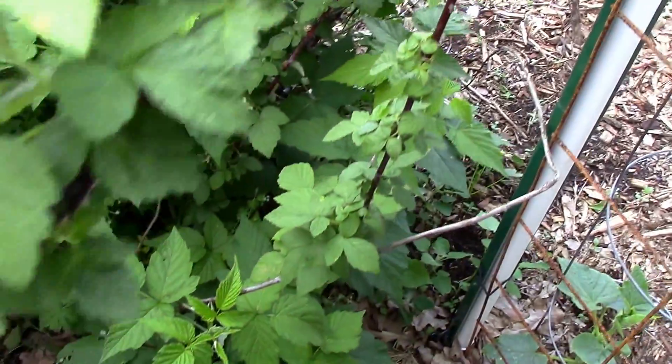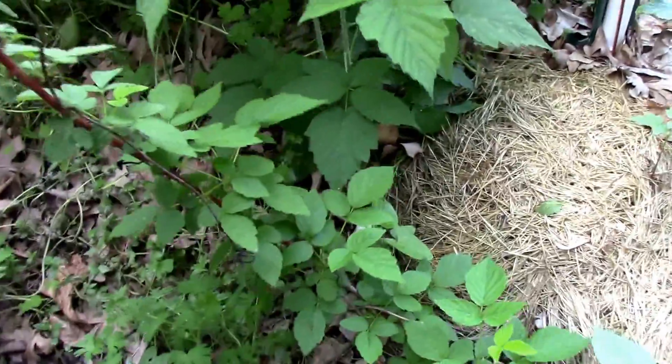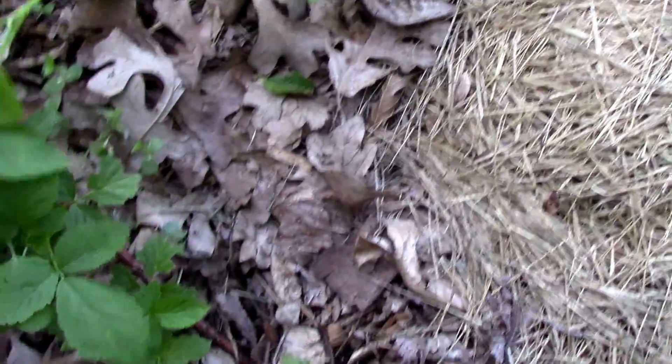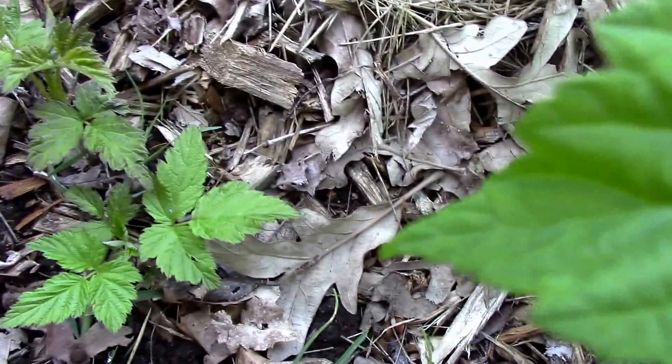Here's the main stem — goes down this way, comes up. We buried the end of it last fall, and it's kind of gone nuts. It's rooted in a couple of places, and one of them actually has got like four new shoots coming up. This other spot is similar.